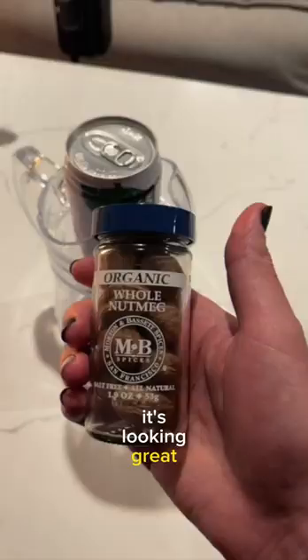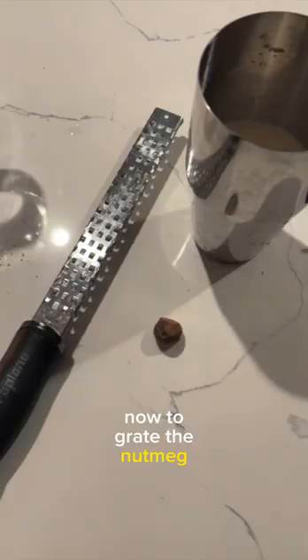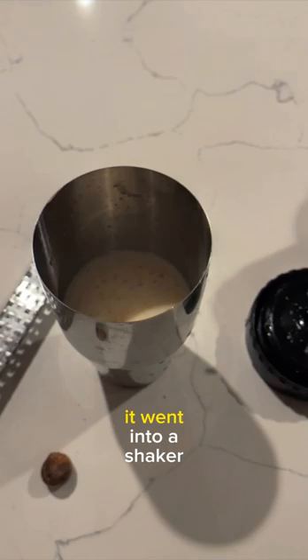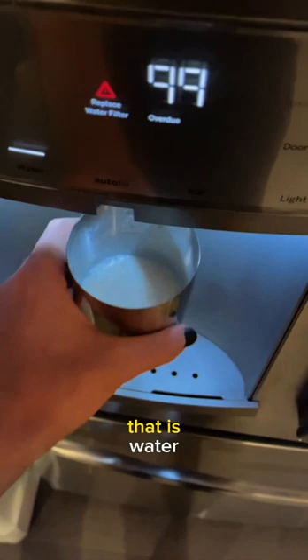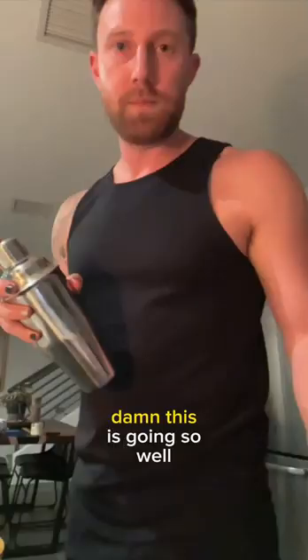It's looking great. Now to grate the nutmeg. As soon as I started grating the nut, it went into a shaker glass — I don't know how that happened. Grab some ice. That is water. Damn. This is going so well.